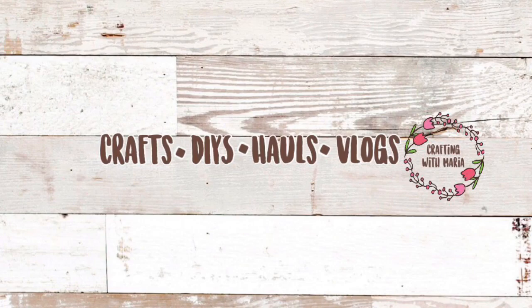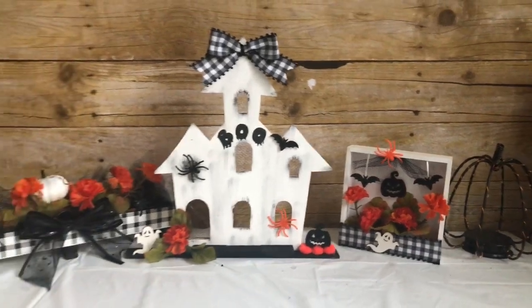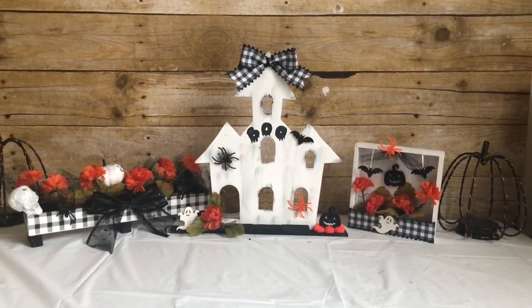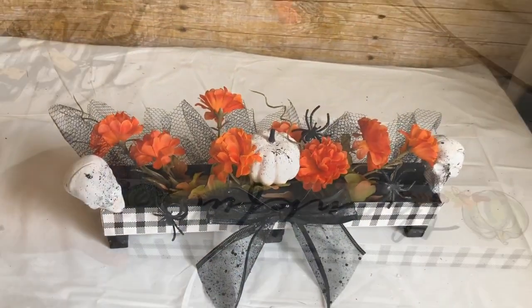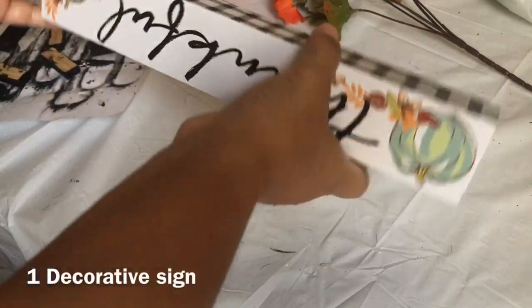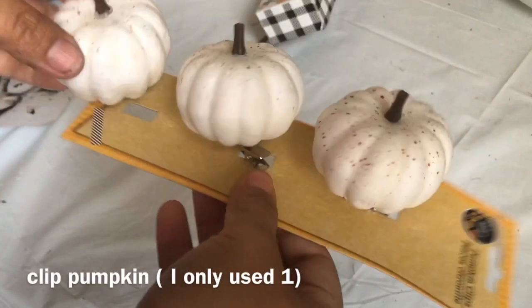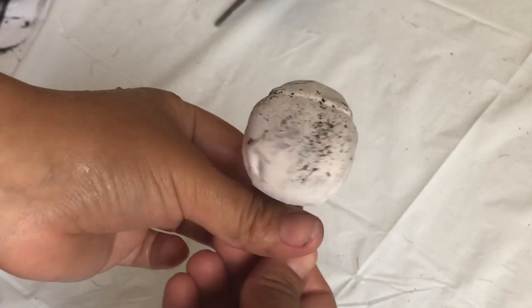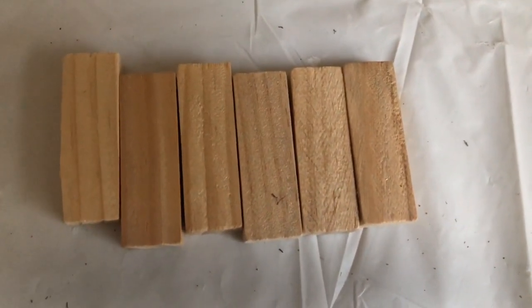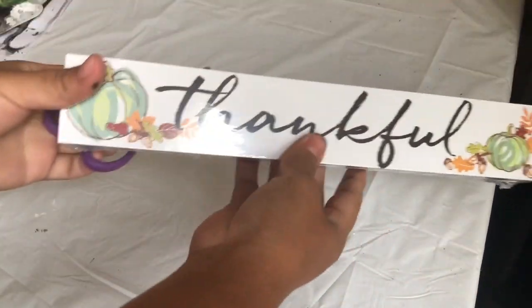Hello everyone, welcome back to Crafting with Maria. Today I have three Dollar Tree farmhouse home decor DIYs. From Dollar Tree you want to pick up one of these decorative signs, some floral, these clip pumpkins, these skulls — the skulls are from last year but Dollar Tree has some similar ones — and six Jenga blocks. I am removing the plastic with my scissors.